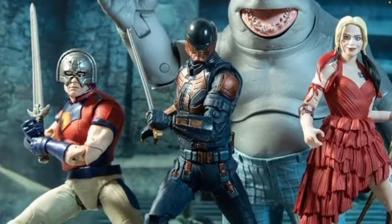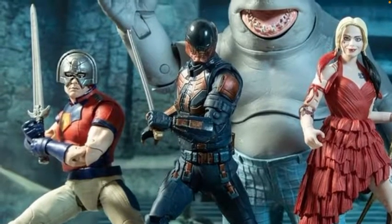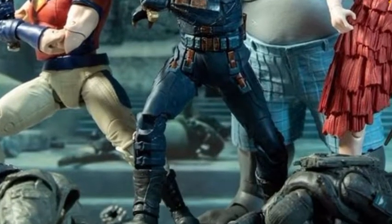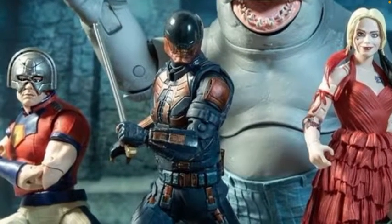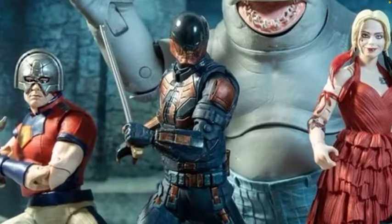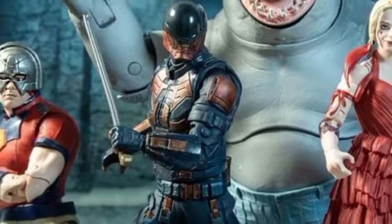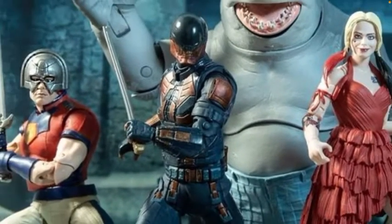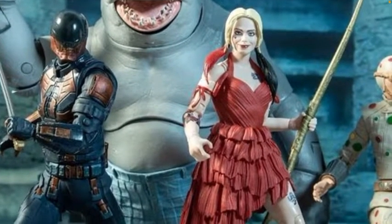Then we have — I think his name is Bloodsport — anyway he looks really cool. I hope he's a good character in the movie because this figure looks absolutely amazing. It looks like it has really detailed sword work with all that sort of rusted detailing, really really nice. I really love that figure so I really hope it's a good character — I'd definitely want to buy him.